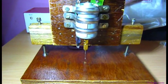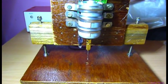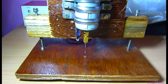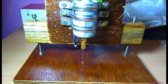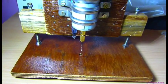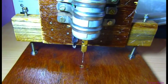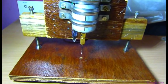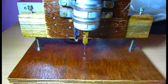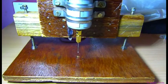Hi friends, today I am going to introduce a new type of bench drill. It's a mini or a micro — you can say micro bench drill. Actually, I have included a kind of stand, so you can say it's a mini bench drill press.